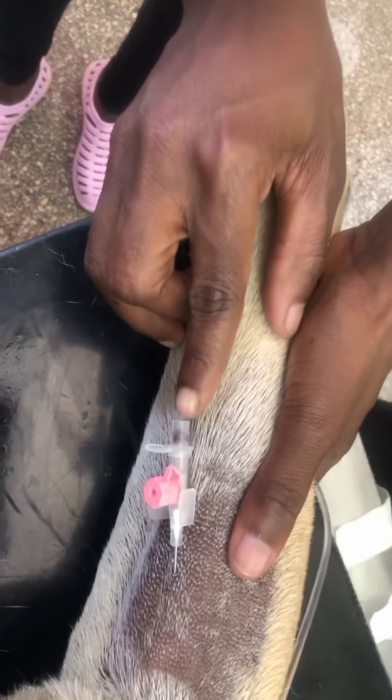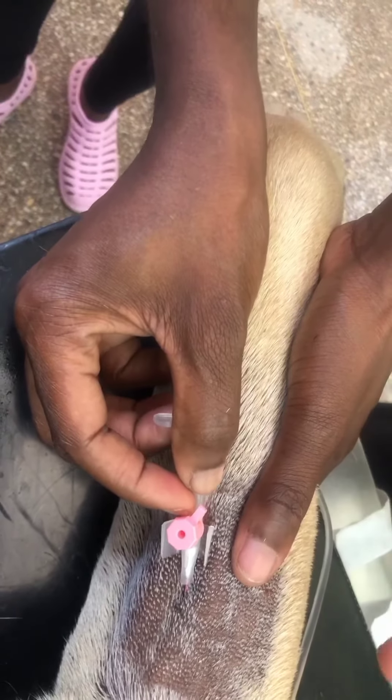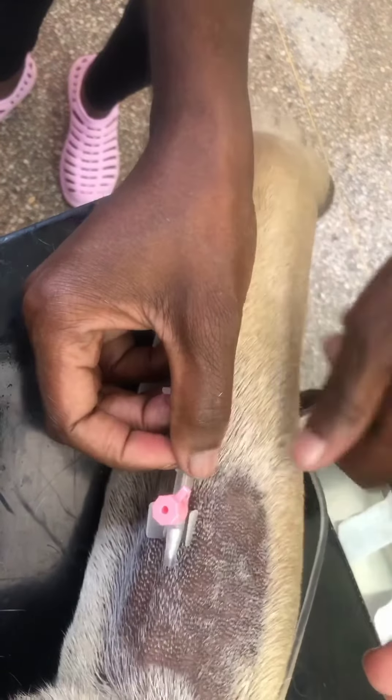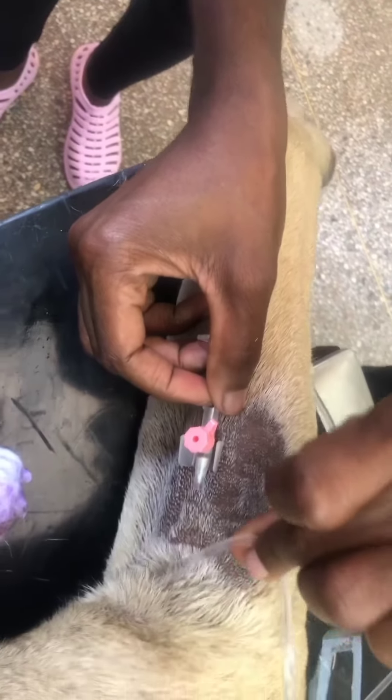Others will go over the vein. Once you see blood there, that means you're in. You push in the plastic while you pull out the needle.